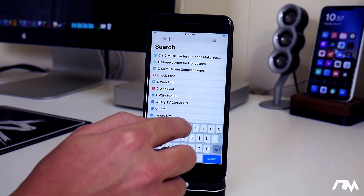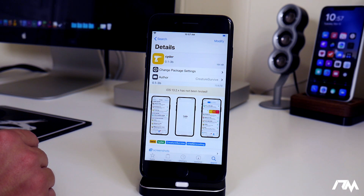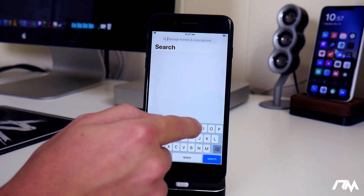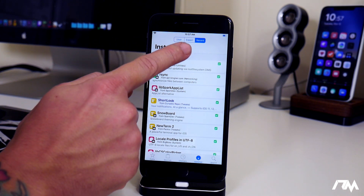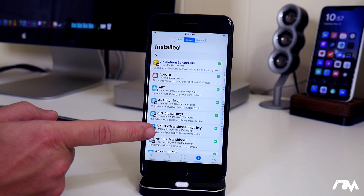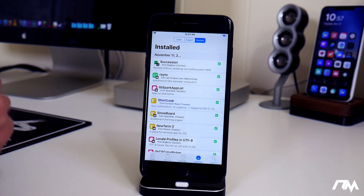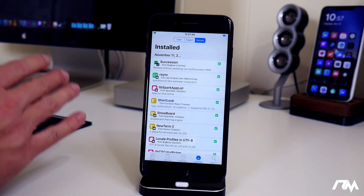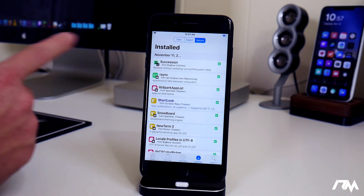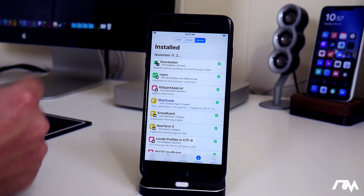A tweak I found to be very useful on iOS 13 is called CIDR — it's a tweak for Cydia itself with some really nice tools. If you go into the installed section, you have a user tab, an expert tab showing dependencies and other packages, and a recents tab. The recents tab is super useful because if you install a tweak that breaks your device, you can go back in, find the last installed tweak at the top of the list, and uninstall it.